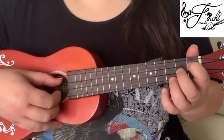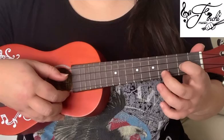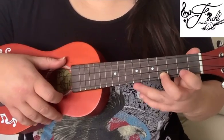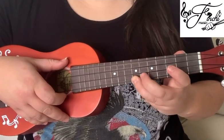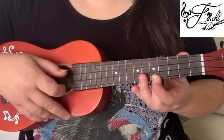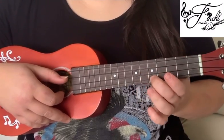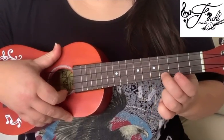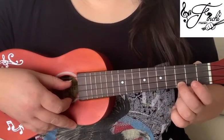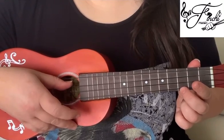So then play the beginning part, and then when we get to here, instead of going back down to the 2nd fret, we go up to the 7th fret, 6th fret, 5th fret, and then we play the 2nd string. So then play the 6th fret on the 2nd string, back down to the 1st string, and play the 5th fret, 4th fret, 3rd fret, then open on the 3rd string, and open on the 1st string.